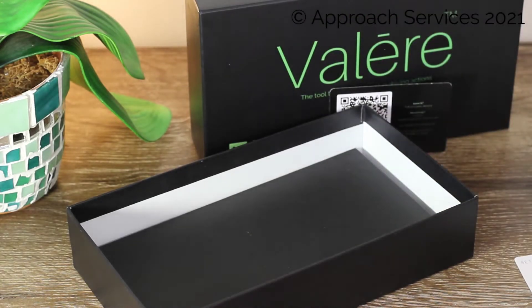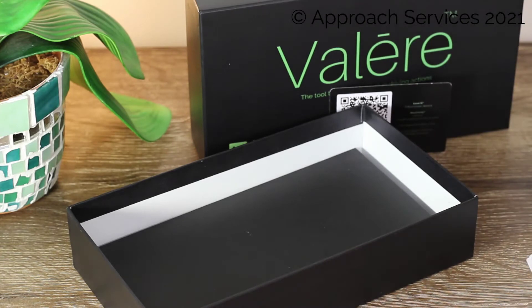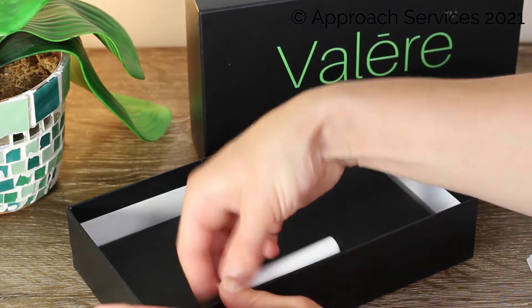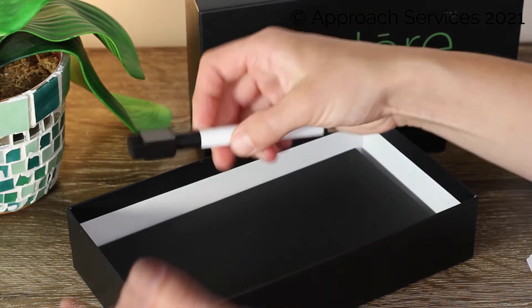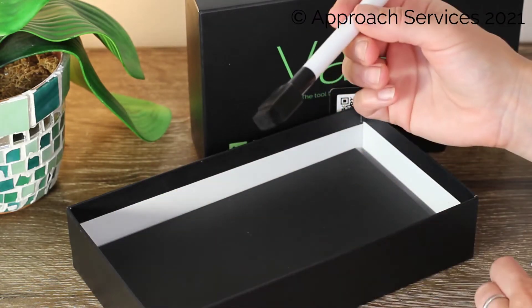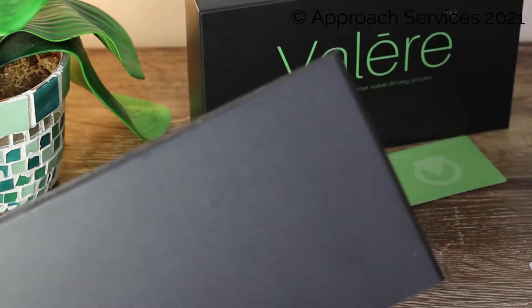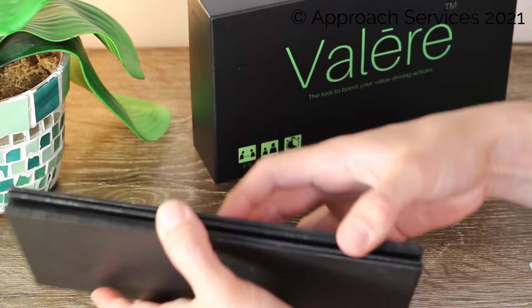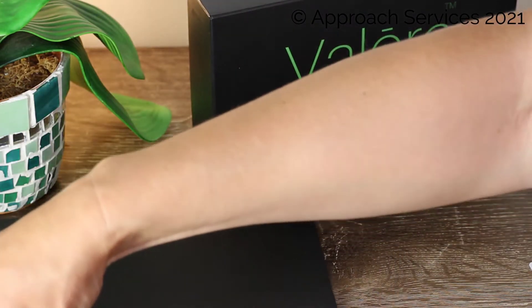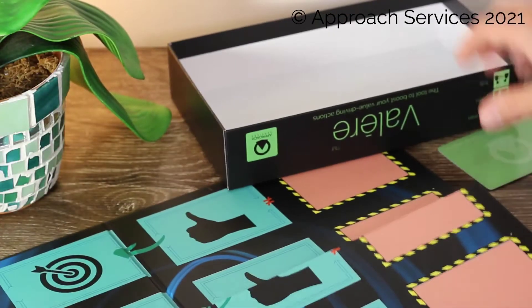I find it a quite good tool to use regularly with change projects. You also find a dry erase marker with its own little eraser, and probably the most impressive thing every time I pull it up when I'm with my team is the toolkit board.